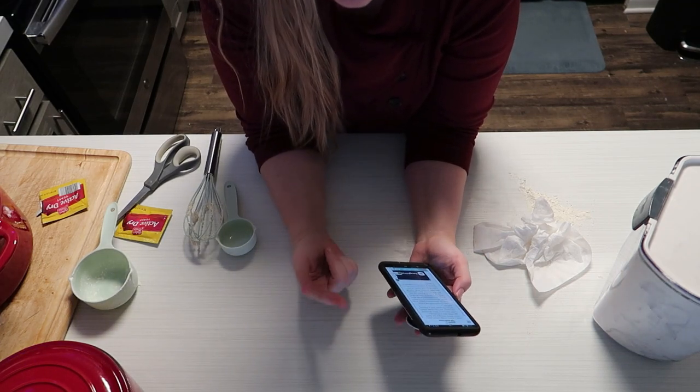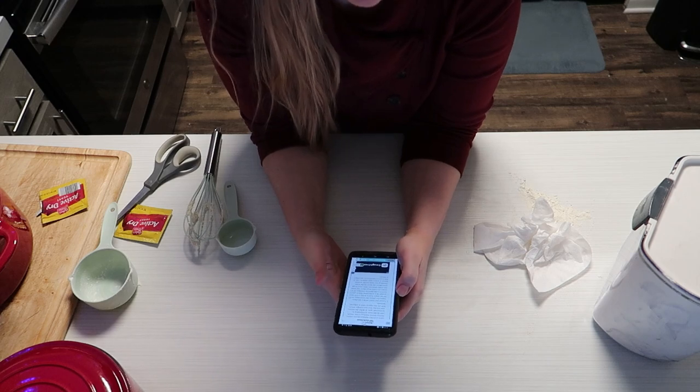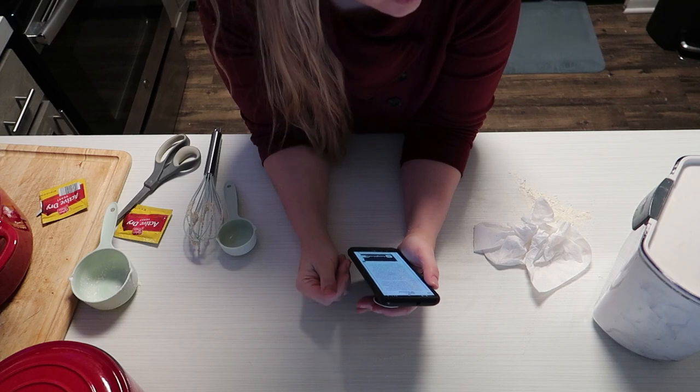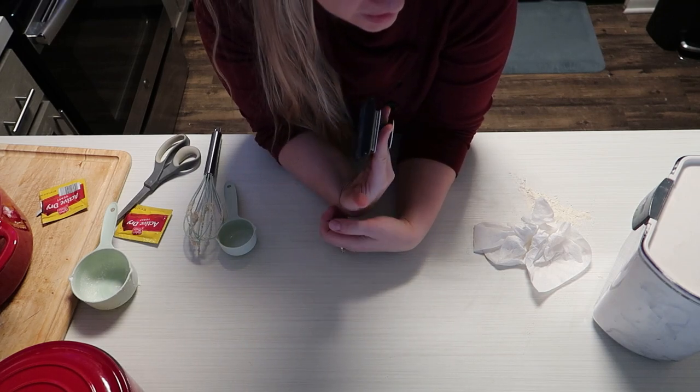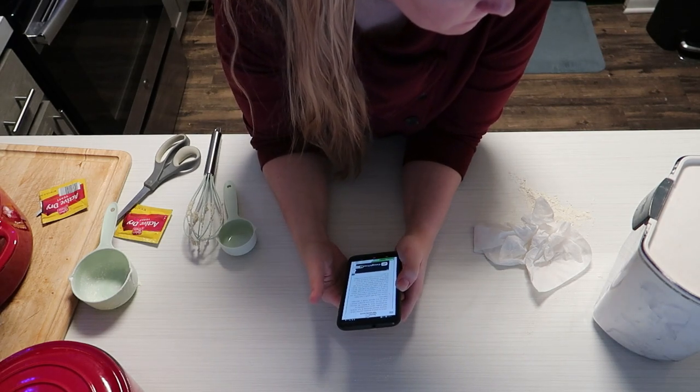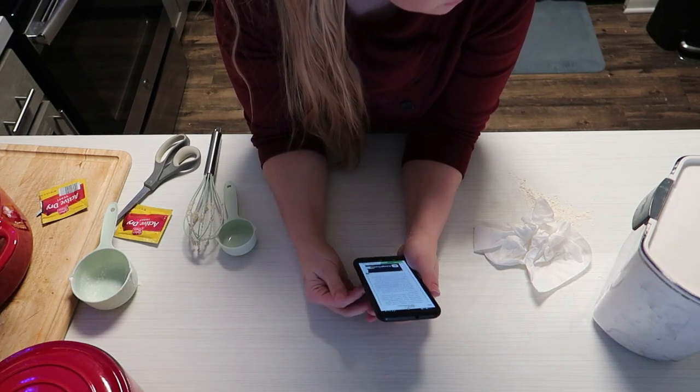Tell me below — what virtual helper do you have in your house, and what kind of voice do you use on it? We used to have a guy's voice that I really liked, and then Shawn changed it to an Australian voice lady.